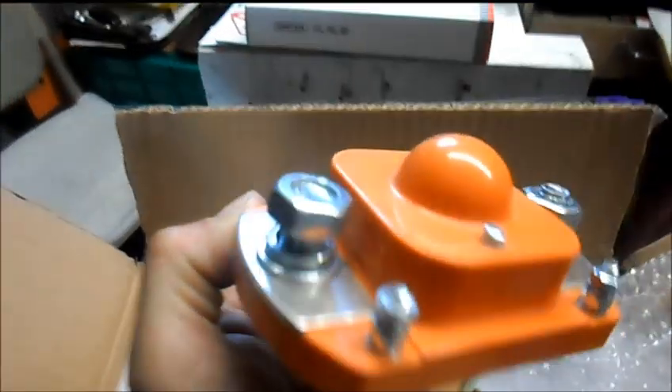This is the main contactor — ZJ400D, 48 volt. That's our 48 volt solenoid or contactor.